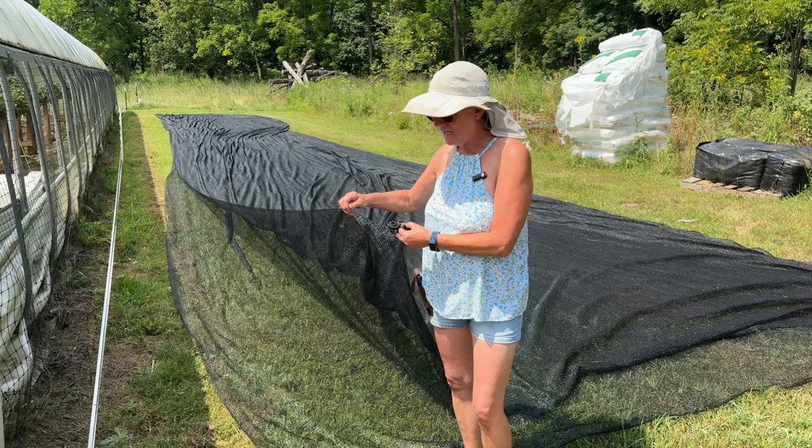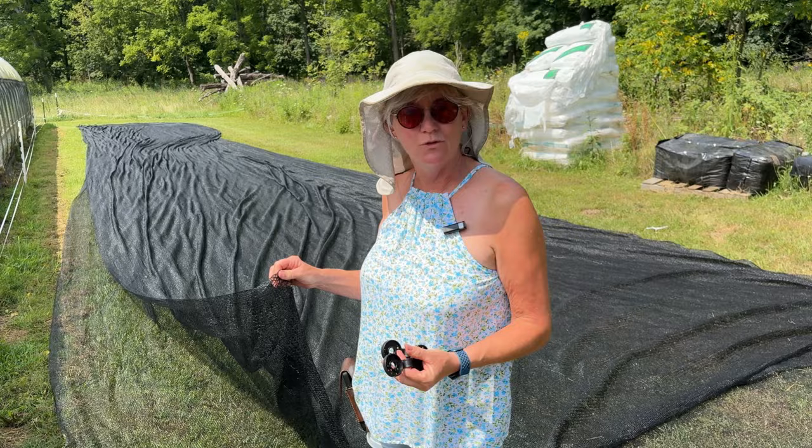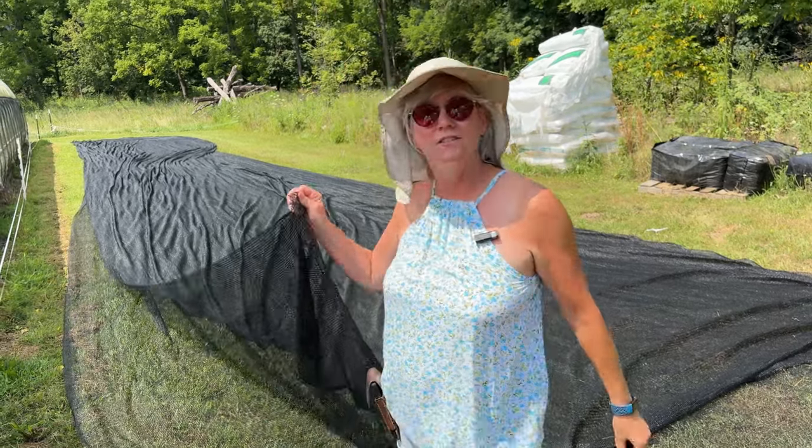I've got the shade cloth folded in half with the two edges here, putting clippets down every four or five feet. Then we attach a rope to it, throw it over the top of the high tunnel, and pull it over.